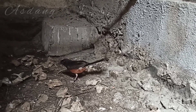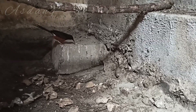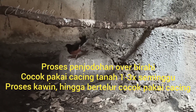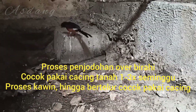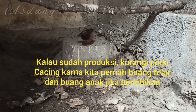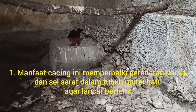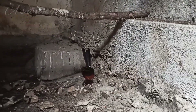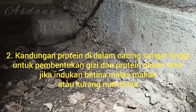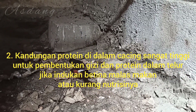Kita akan bahas dulu fungsi dan manfaatnya. Fungsi cacing tanah ini untuk murai di peternakan banyak sekali. Mulai dari proses penjodohan, proses kawin hingga bertelur, sudah bisa pakai ekstra pakan cacing. Manfaatnya antara lain memperbaiki peredaran darah dan sel dalam tubuh murai batu agar lancar produksi atau reproduksinya. Kemudian, cacing tanah ini memiliki protein yang tinggi, untuk membentuk sel-sel dan sel saraf. Kandungan protein dalam cacing tanah juga bagus untuk kandungan telur burung murai batu.